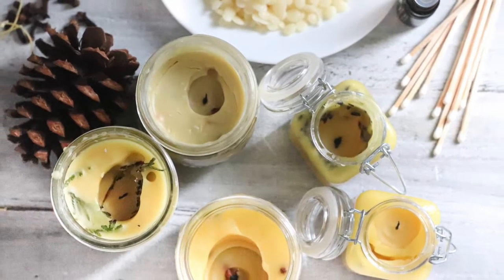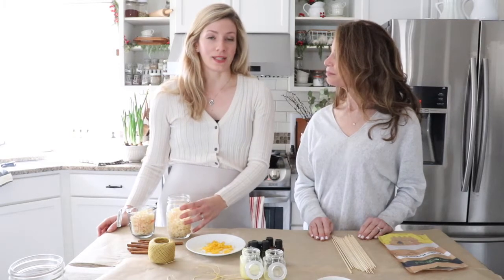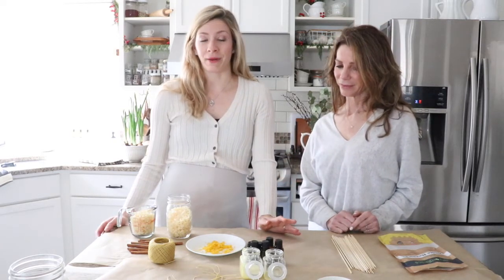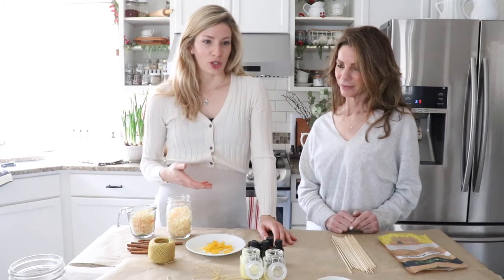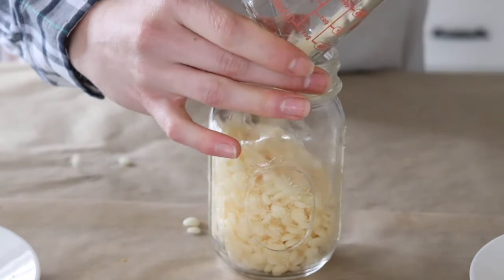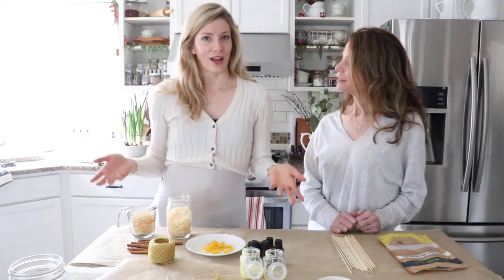Beeswax candles make such great homemade Christmas gifts and they are a really natural and healthy alternative to burning store-bought candles. You can just buy beeswax from the store, create your own candles, and you don't even need to add any scents or fragrances. You can just burn the beeswax by itself — it smells like honey. There are some really natural beneficial properties to burning beeswax in your house. It helps get rid of some of the dust or allergens that are in the air.